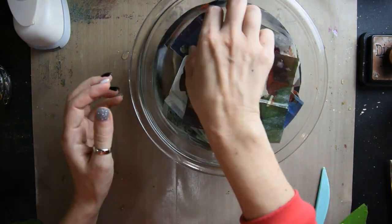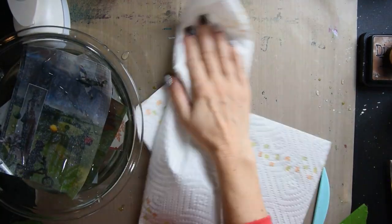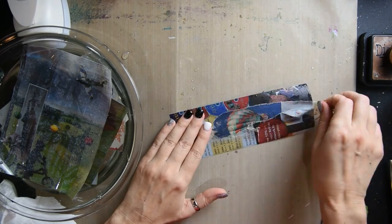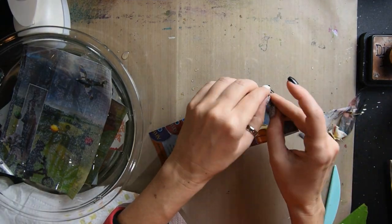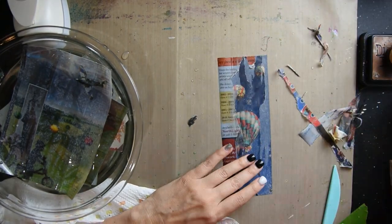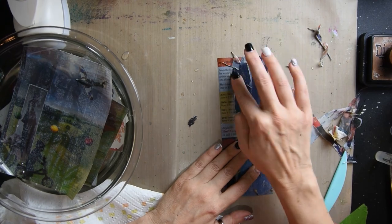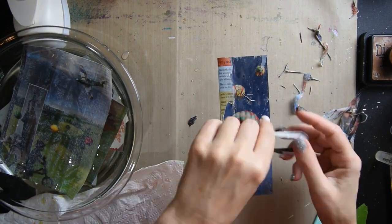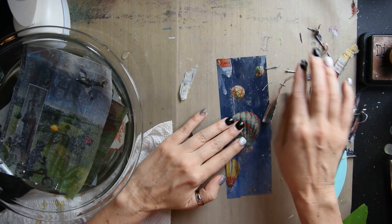Then you pick a piece out and you start rubbing the back — and this is really cool. You just rub the paper off. If the paper gets a little dry, then just spray some water or dip it back in the bowl. And there you go.